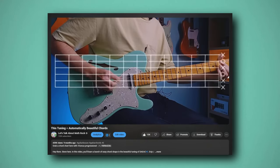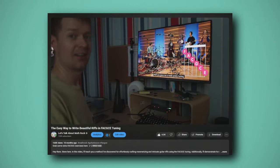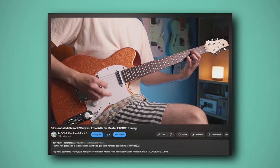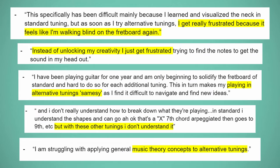And I know I'm not alone with these problems, because after making tons of videos about alternate tunings for my channel that got, and continue to get, a lot of views, I can see there's a lot of demand for this topic, confusion surrounding it, and problems around learning alternate tunings in general. Also, after surveying many of you on your biggest problems with learning alternate tunings, and even after talking to many of you one-on-one to get a deeper understanding of the problem, I saw the same frustrating experience I had with learning FACGCE tuning.